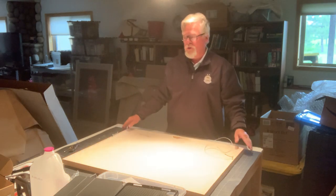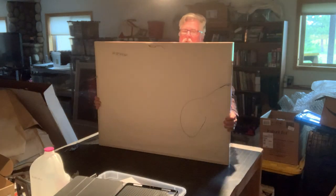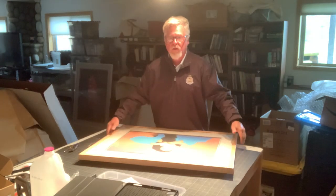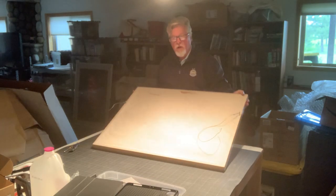Today I'm going to show you how to take a piece of art out of its frame so we can ship or inspect it. This is Gorman's Lalani, and we're going to take the piece and turn it over toward us.